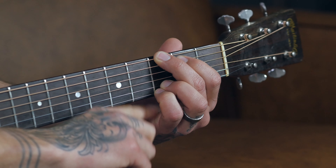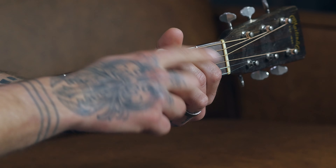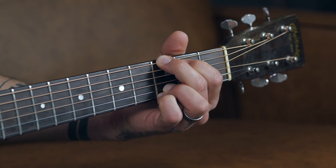Oftentimes — actually most times — the case is that there's not enough arch in the fingers. So what you have to do to introduce more arch is bring your fretting hand palm closer to the bottom edge of the neck. That'll give more arch in the fingers and allow you to fret on top of your fingertips, which will give you a nice clean chord.